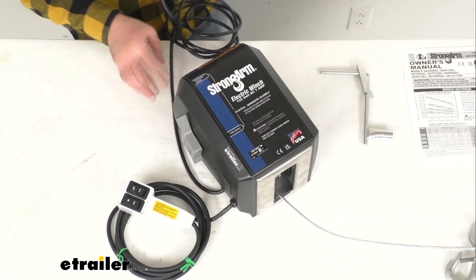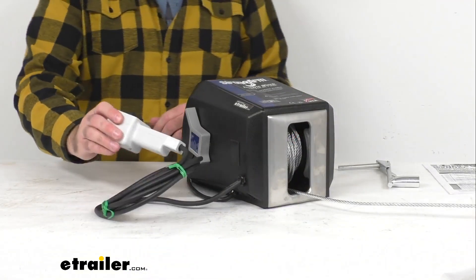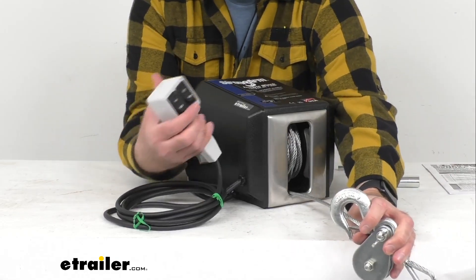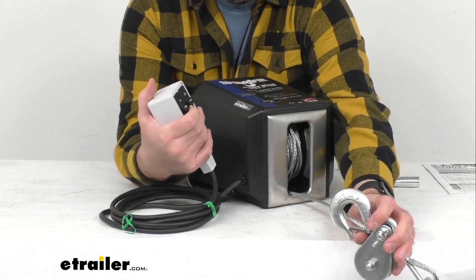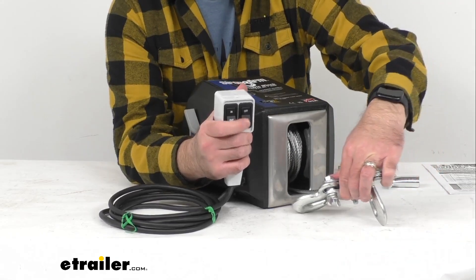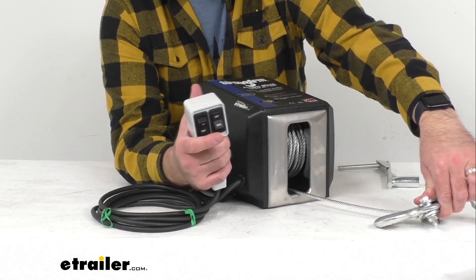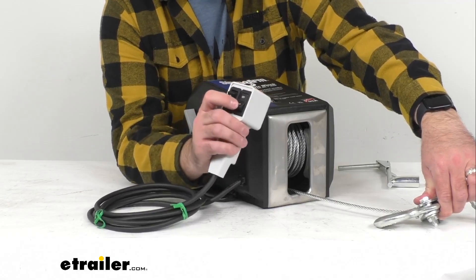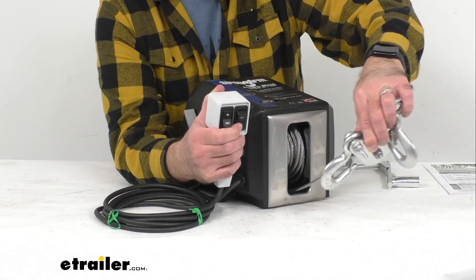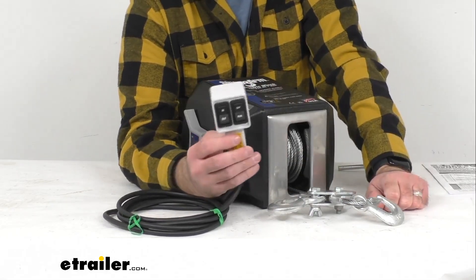I'm going to plug this into my outlet here in the studio and give you a brief operation demo, showing you how this works and letting you hear how loud it is. With some cable pulled out already, I'll put this in the in position and engage the run switch. As you can see, that pulls it right back into place. Then switching to the out position — this really isn't too loud. Even inside my enclosed studio, it's not too bad. So it runs really well.